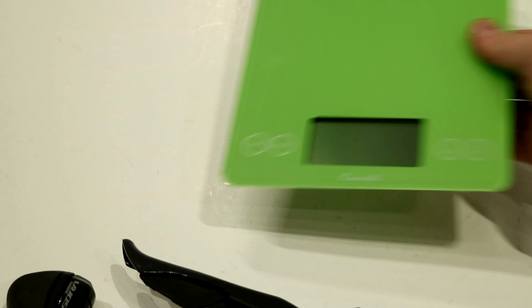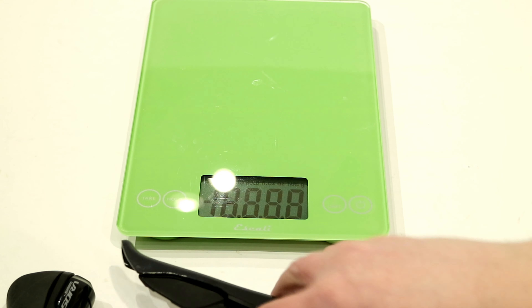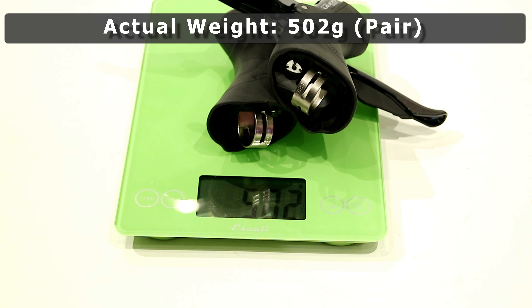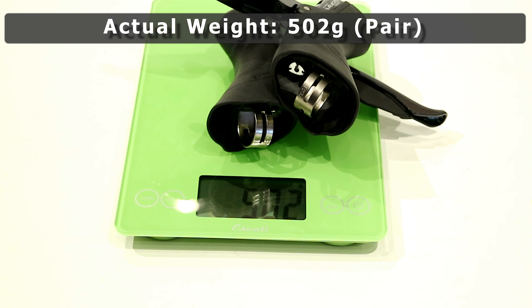Now that we've taken a look at these shift levers, let's see what they weigh in at. On our scale, the shift and brake lever set is going to come in at 502 grams.